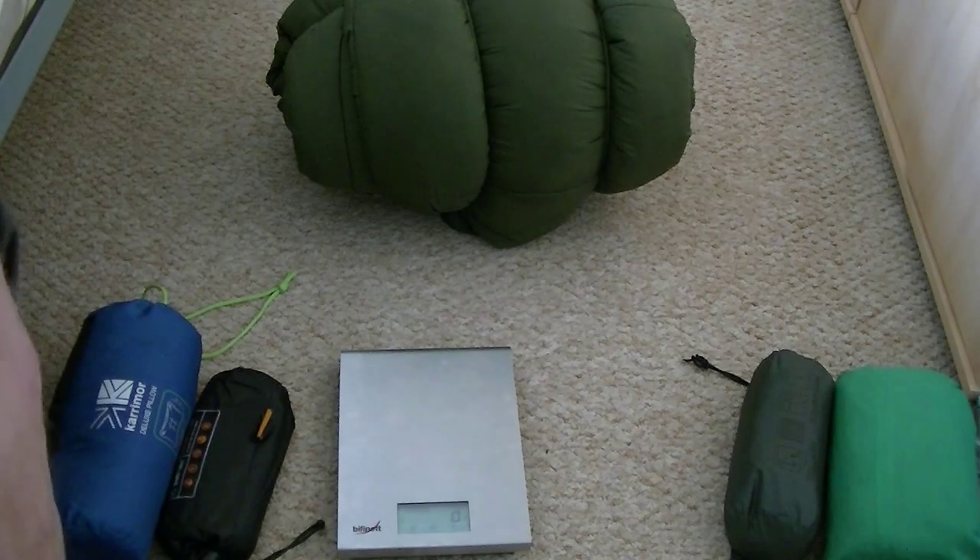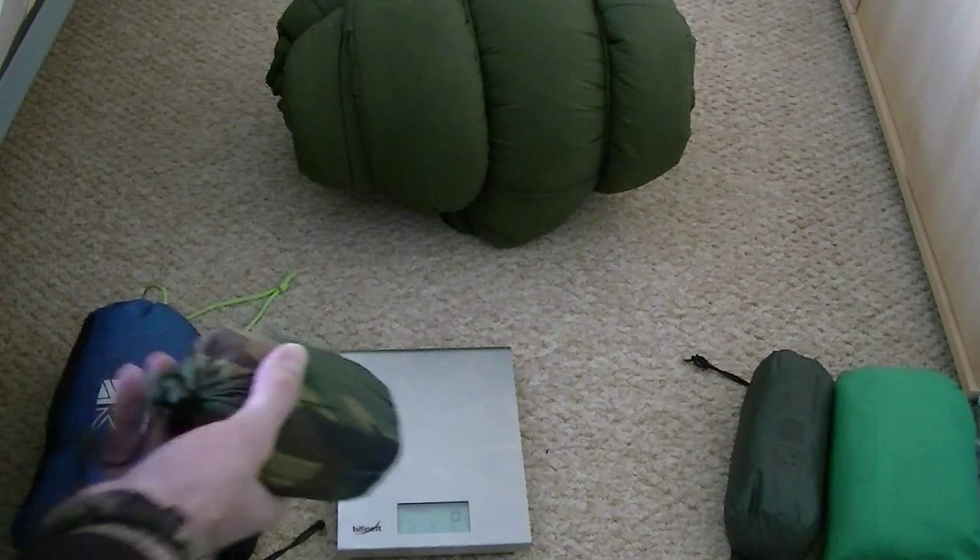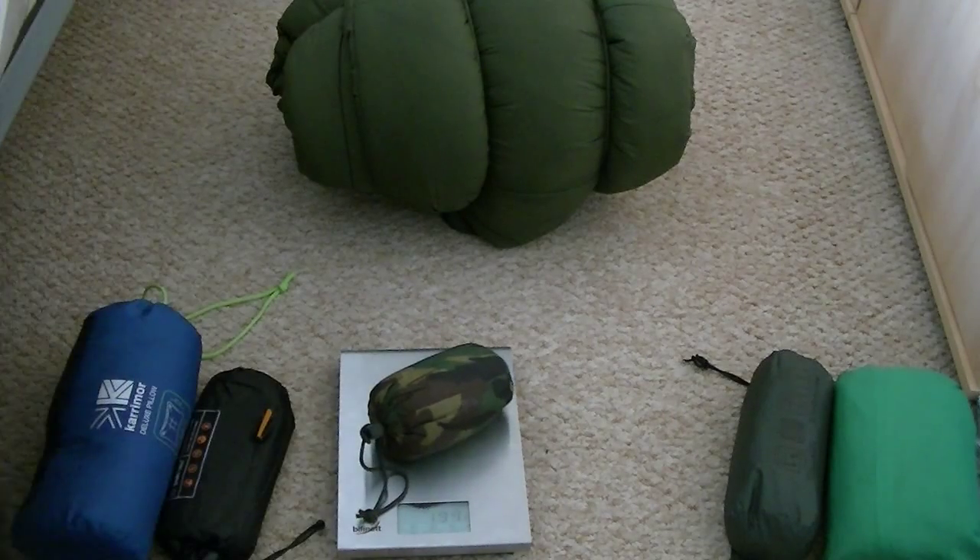Last, I've got a silk liner — I've also got a cotton liner for the other one — and that weighs in at 193 grams.